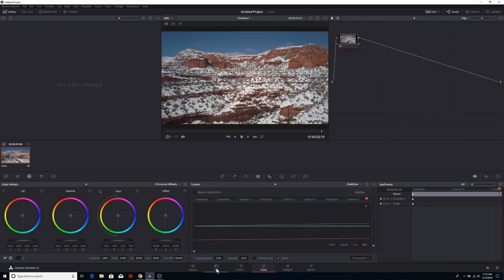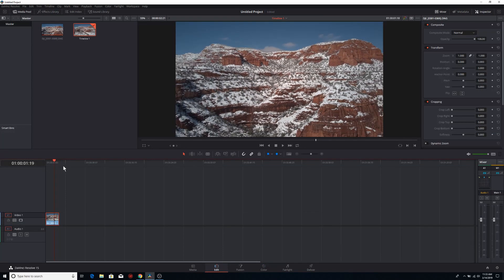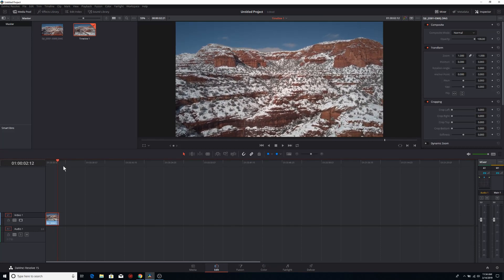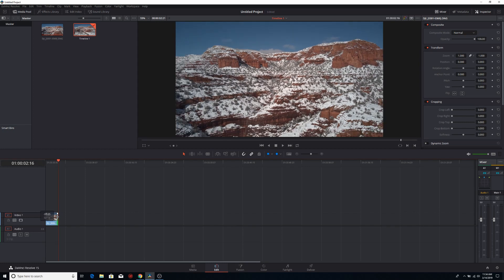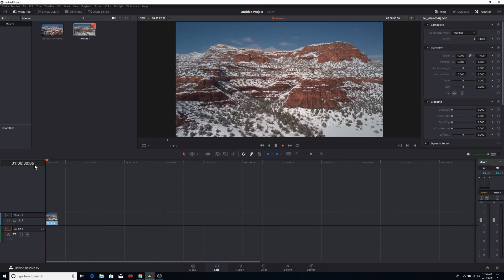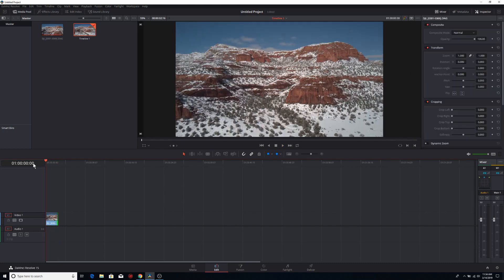I'm going to do a simple solution for that wobble at the tail end. I'll come back over to edit, then cut off that tail end where it gets wobbly. I'll select the edge of the clip, hold down my mouse button, and slide it back. Now let's play it — that looks butter smooth.